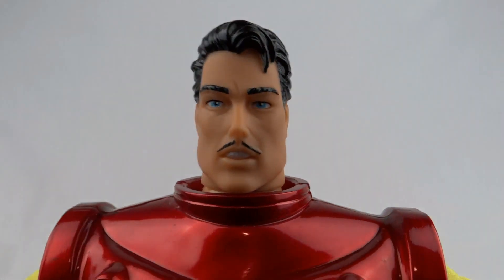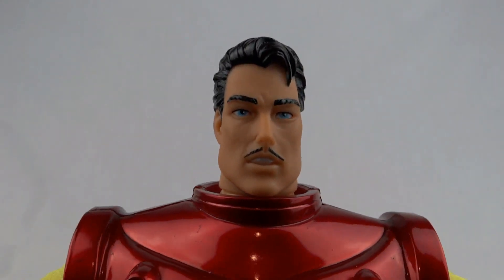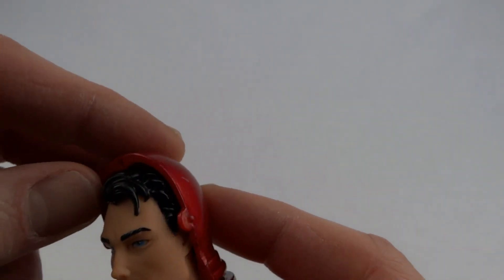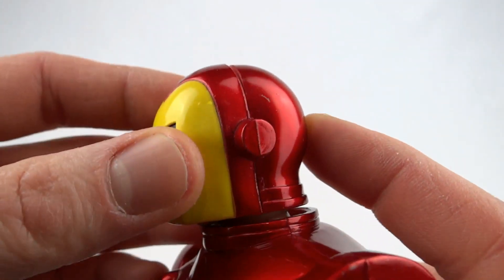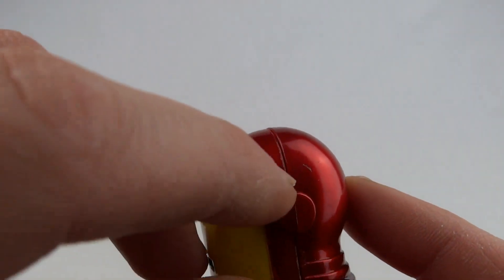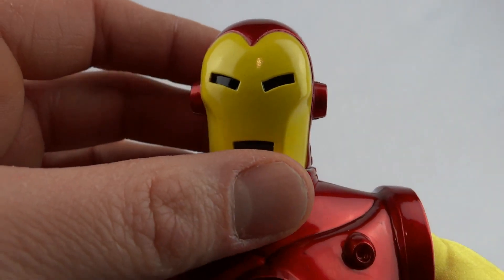Nice shiny hair, the blue eyes there, a trademark moustache. And this just pops back over the top — quite a nice fit.